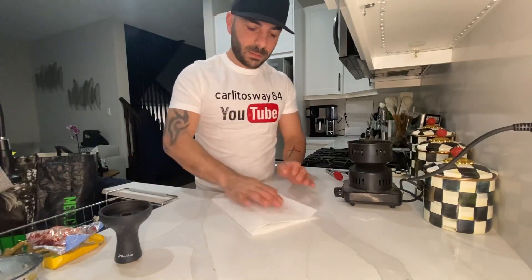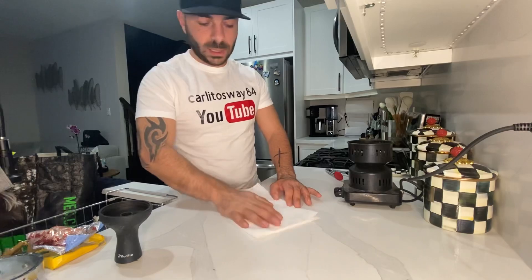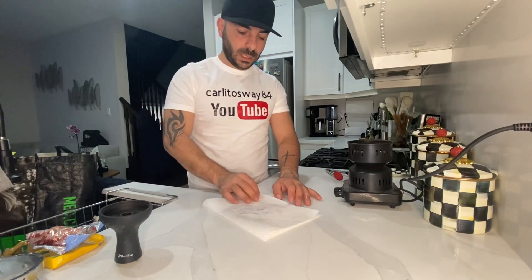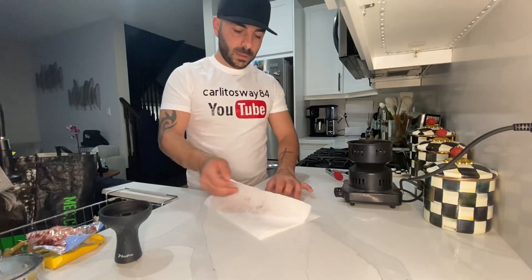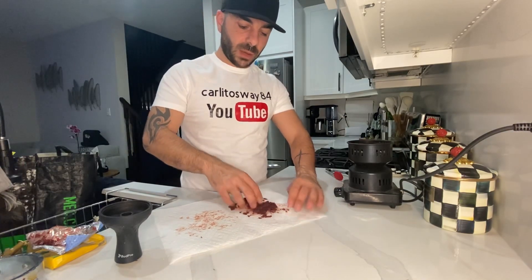I take that, pat it, give it a little pat — a little dry. Then fold it up, play with it again. As you can see, some of the juice is already on the other side of the paper towel.